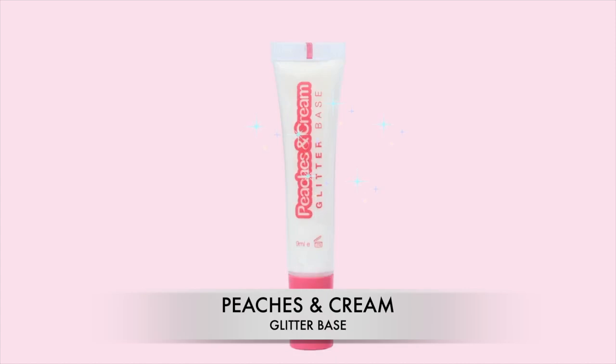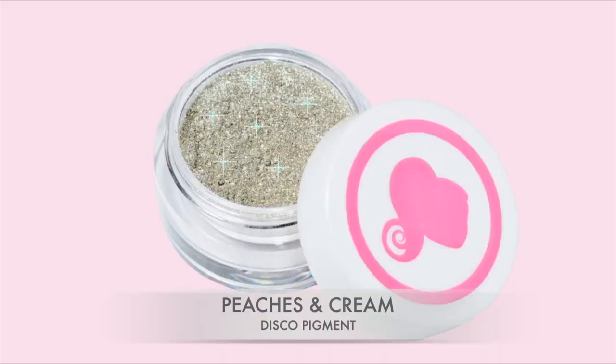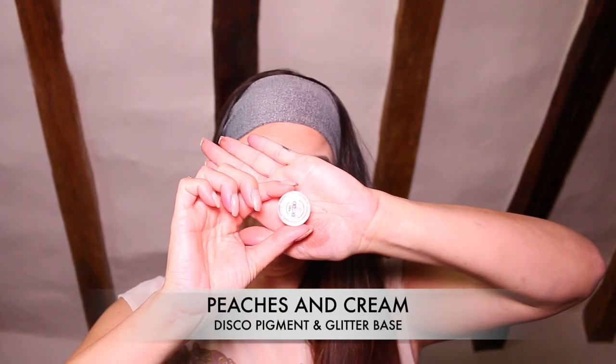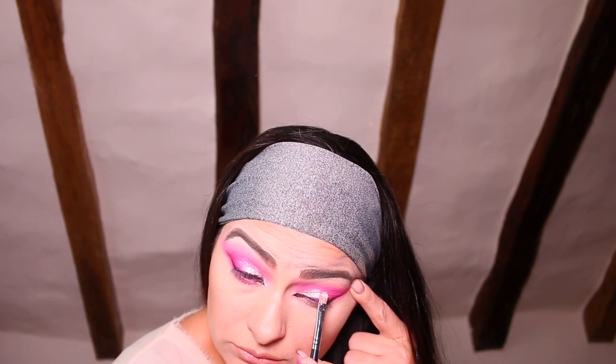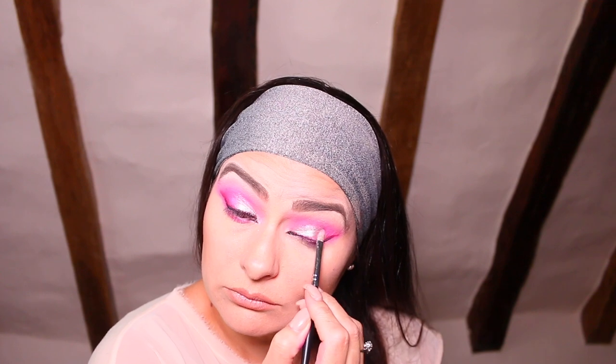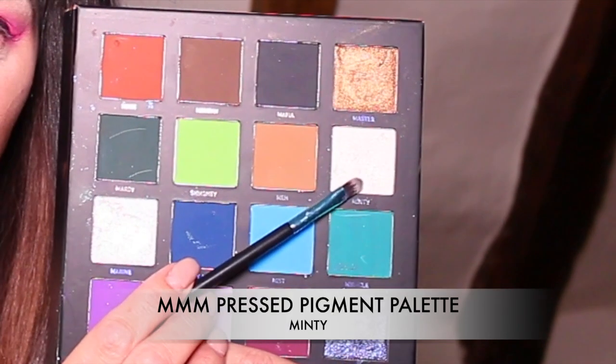Now the structure of my eye is pretty much complete. I'm going to apply a little bit of bling — I've chosen one of the Peaches and Cream pigments. I'm using the glitter base just to make sure I get full color intensity from that pigment, though you can always use the shade Marine from the Mitchell palette. I've gone for the Peaches and Cream disco pigment. Taking a clean brush, I'm going to pack the pigment directly on top of the glitter base on the first third of the inner corner of my eyelid.